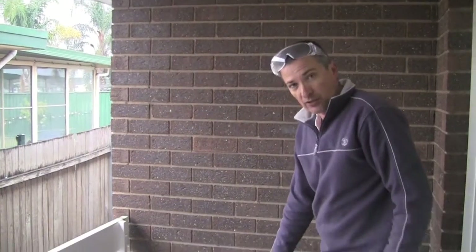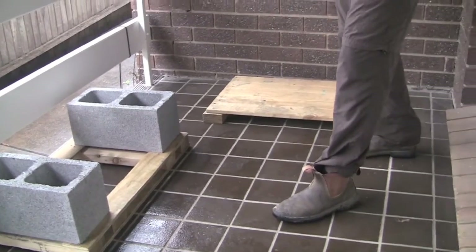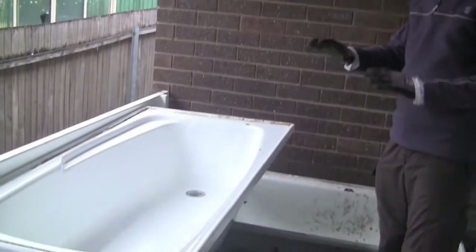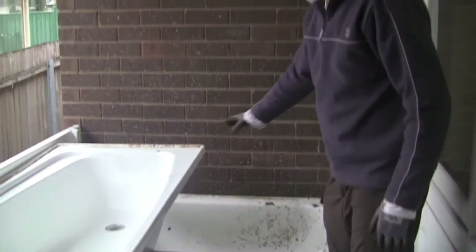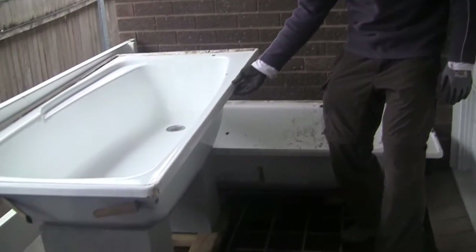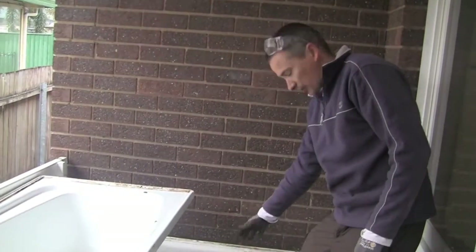We just put down a little timber so we don't scratch the tiles here on the back veranda. We've just brought up the two bathtubs for a quick configuration check, wanted to make sure they were going to fit okay. We've got our bits of wood down the bottom, some besser blocks here just to lift this up a bit. This will be our grow bed, draining straight into our sump or our fish tank.